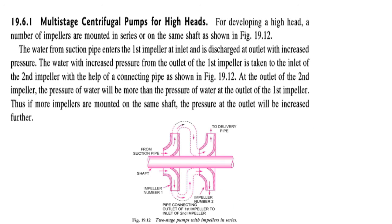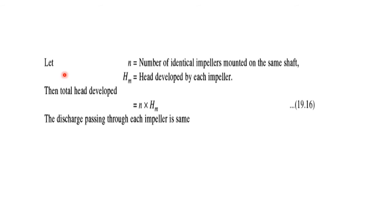If more impellers are mounted on the same shaft, the pressure at the outlet will be increased further. So, if N is the number of identical impellers mounted on the same shaft and HM is the head developed by each impeller, then the total head developed will be equal to N multiplied by HM. The discharge passing through each impeller is the same.